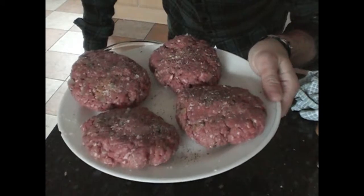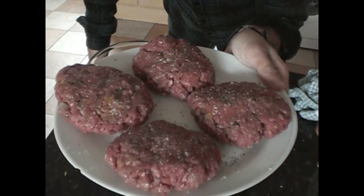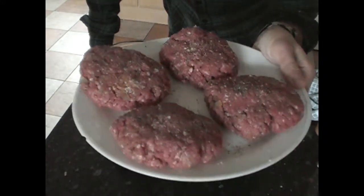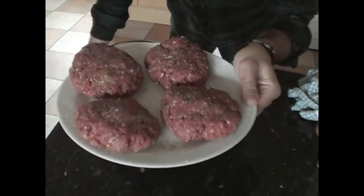I'm just going to stick those into the fridge for a short while, allow them to set so when it comes time to put them in the pan they don't actually fall apart like some of our previous attempts have. We'll leave those to set for about 45 minutes to an hour.